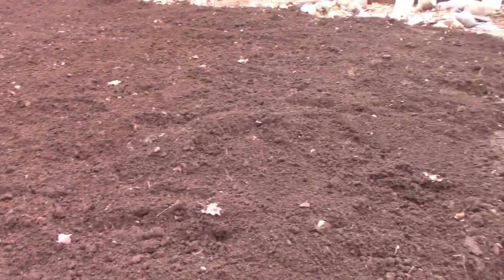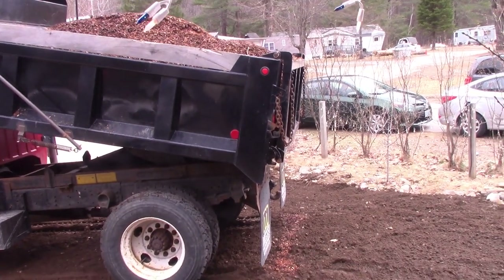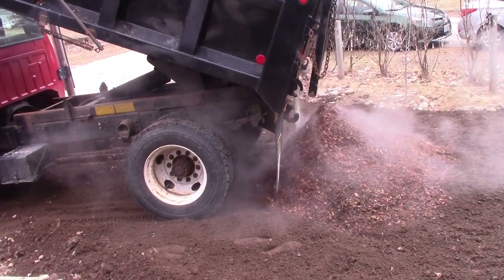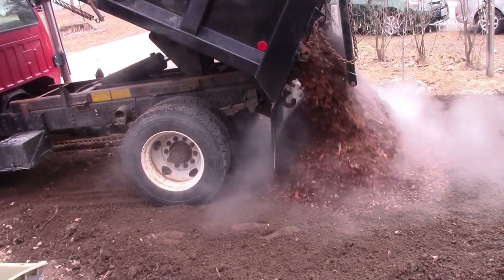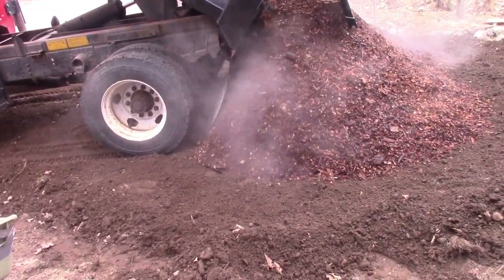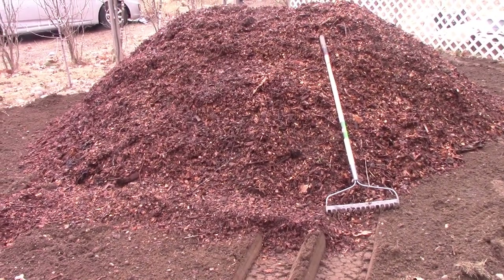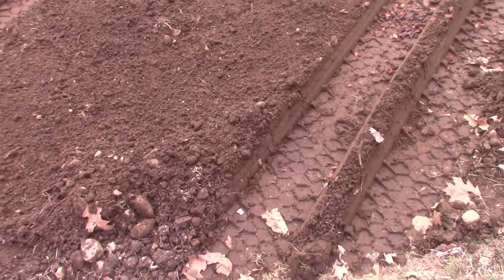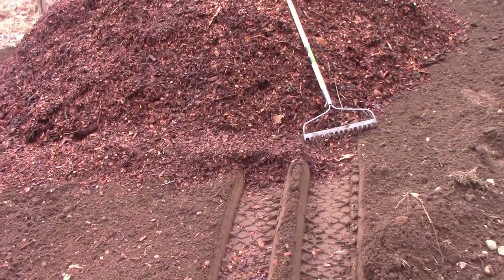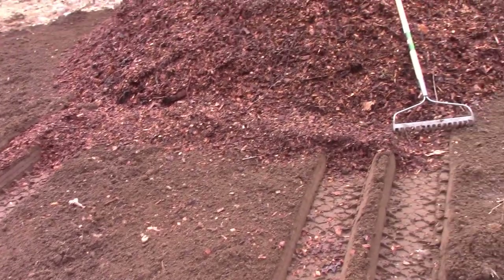If you can get screened loam, do it — this is all I could get right now. Once you have about three to four inches of dirt, it's time to put the wood chips on top. Here's the pile — you can get an idea of how tall it is with the rake. I'll need to loosen where he drove. I'm going to make two keyhole paths, maybe T-shapes, to maximize growing space. Walkways should only be about 20% if you do it right.